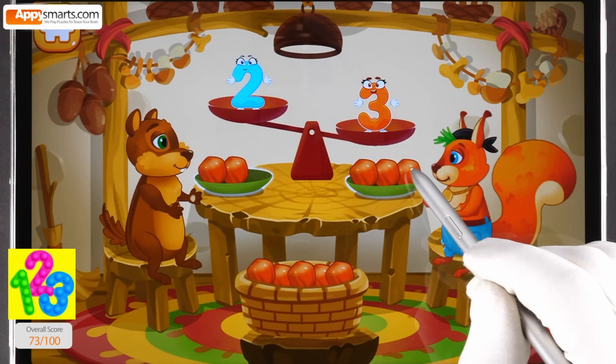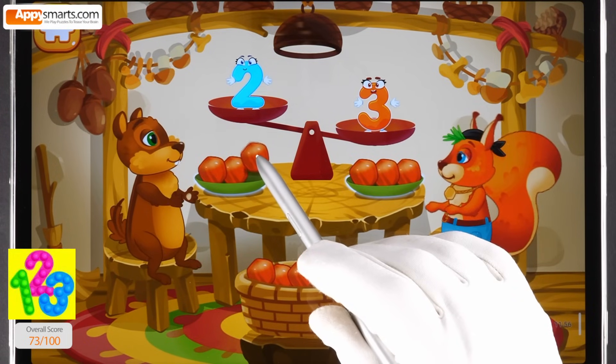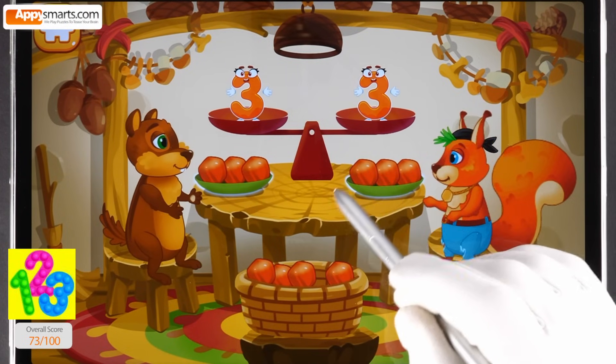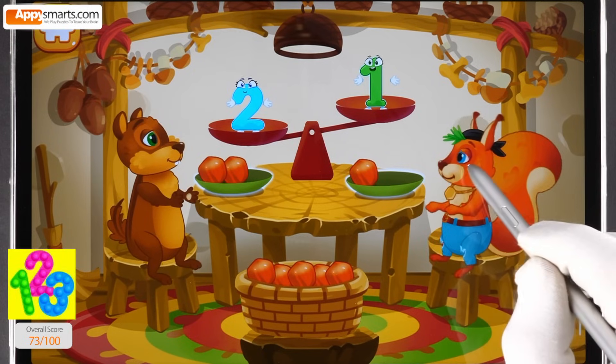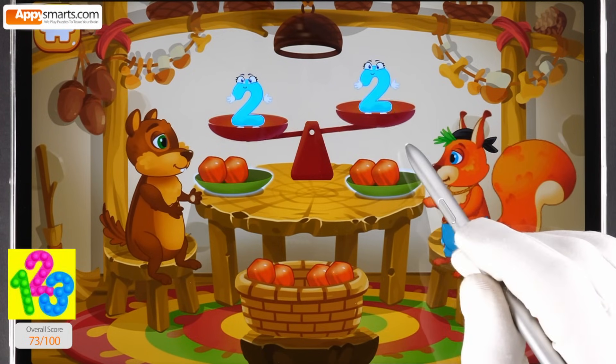The chipmunk has two nuts. The squirrel has three nuts. Put a nut from the bowl to the animal which has fewer nuts. Beautiful. The chipmunk has two nuts and the squirrel has one nut. Put a nut from the bowl to the animal which has fewer nuts. Good job.